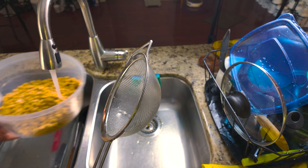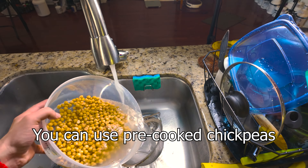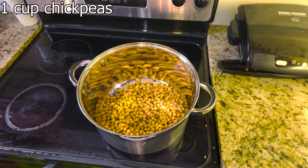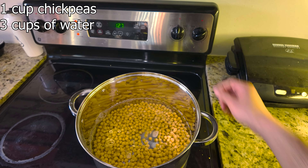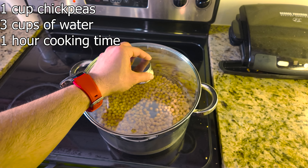First, we're working with chickpeas that have been soaking overnight. Soaking them helps soften them and reduces cooking time, so let's give them a good rinse and then add them to a pot. We're using one cup of chickpeas and we'll add about three cups of water. Cook them until they boil, then give it an hour so they soften even more.